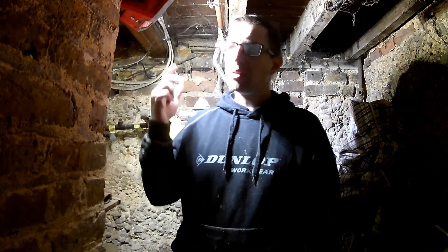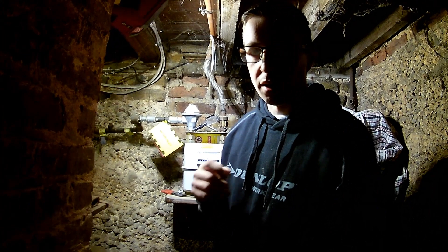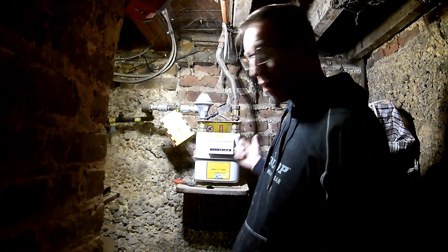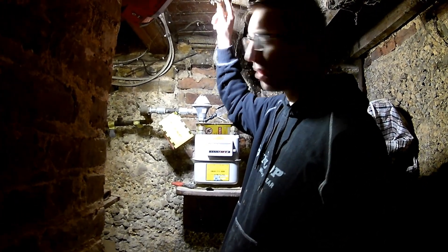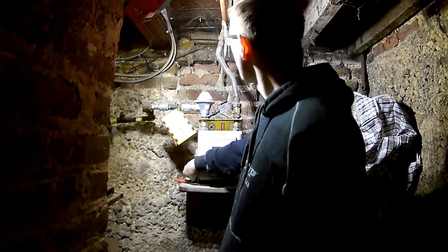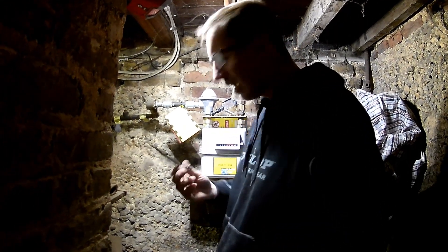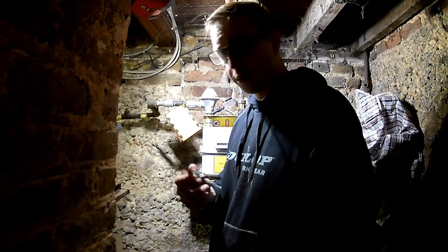Today we're doing bonding — we're going to bond the gas pipe which is just up here. As the regulations state, it has to be within 600mm of the gas meter, or as practicable where the gas pipe enters the building. Here we have the gas meter right here, so we're going to bond our strap to here. We've already applied our earth strap — very simple to install. If you're unsure, make sure you consult a qualified electrician or gas engineer.